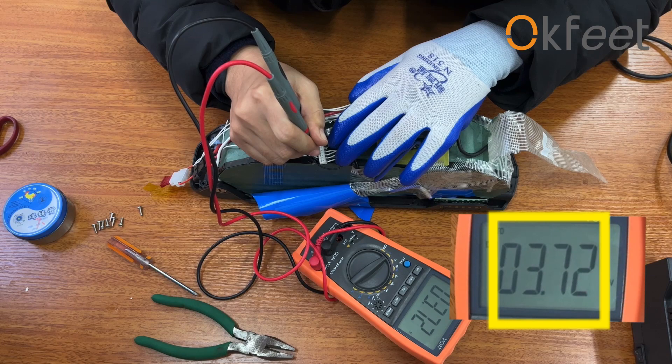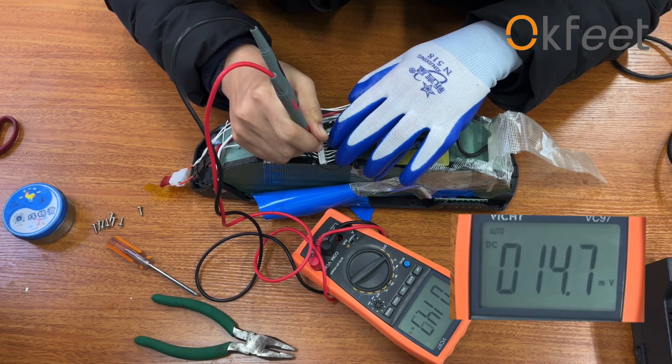If the voltage of a flat cable is less than 2.5V, the battery cell is damaged.